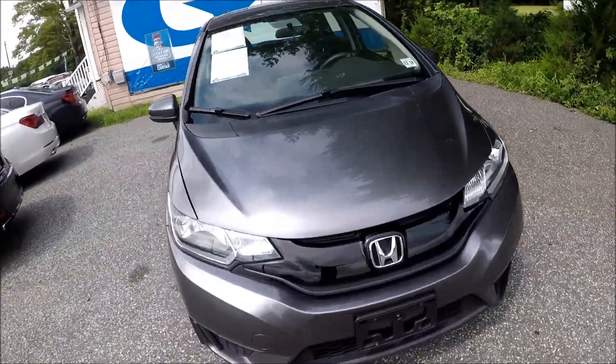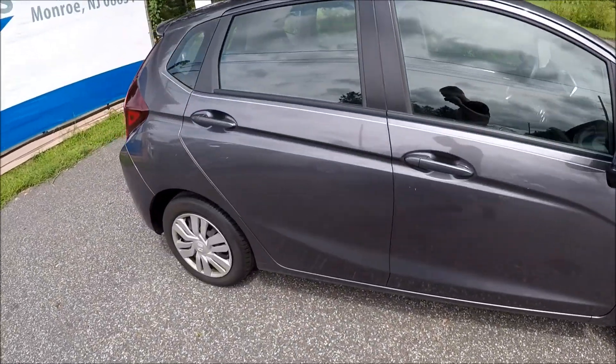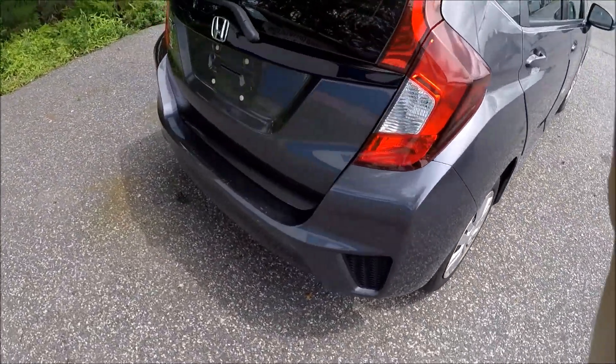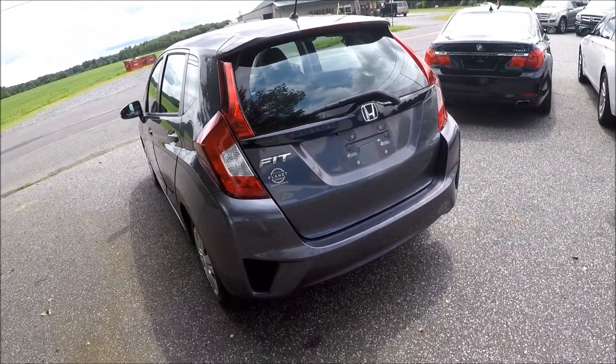Hey guys, Ed here. Today we have a 2015 Honda Fit and in this video we'd like to show you how to remove a rear bumper in this car. We're gonna take the bumper cover off and then put it back on.